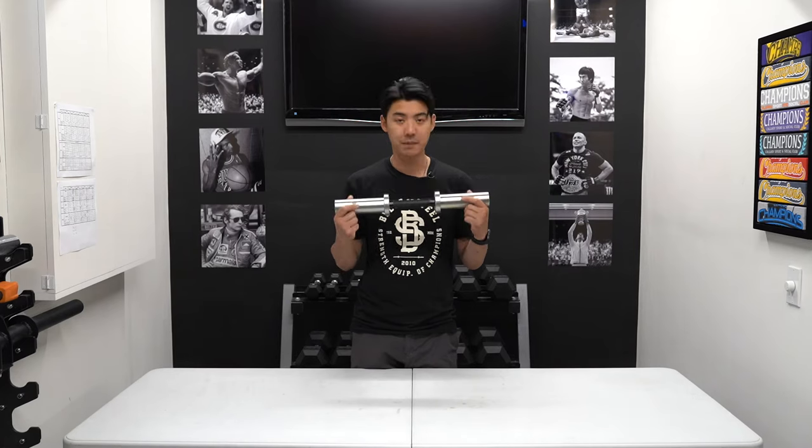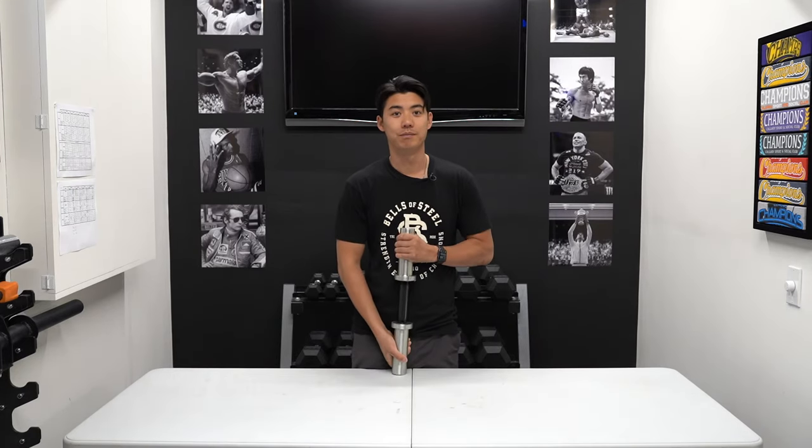It's a great piece of equipment, good for any home gym. If you're looking for more information, click on the link below. Thanks for watching.